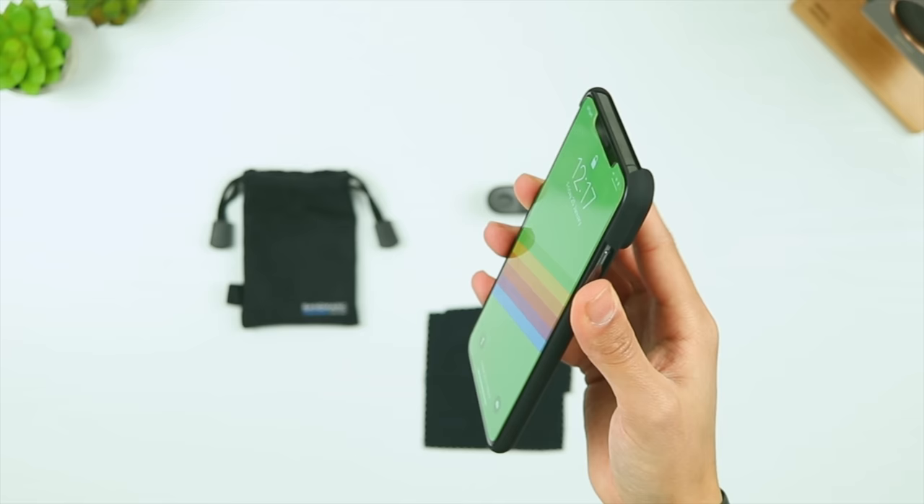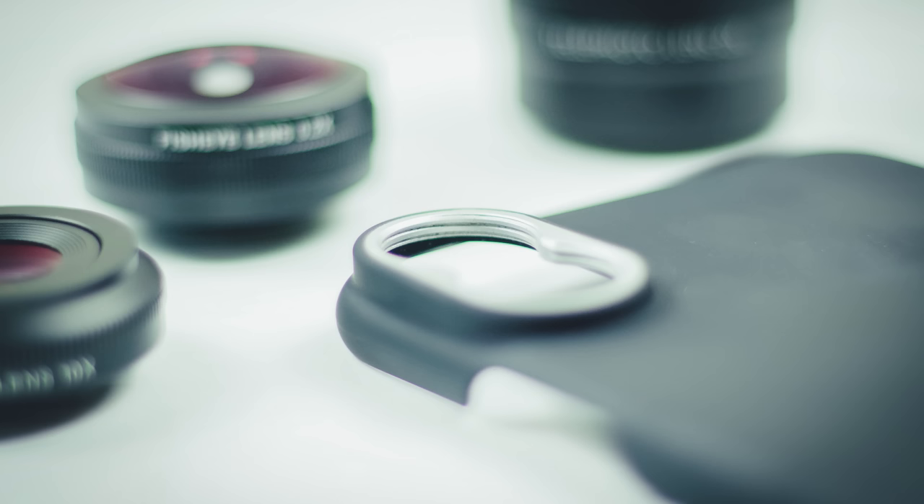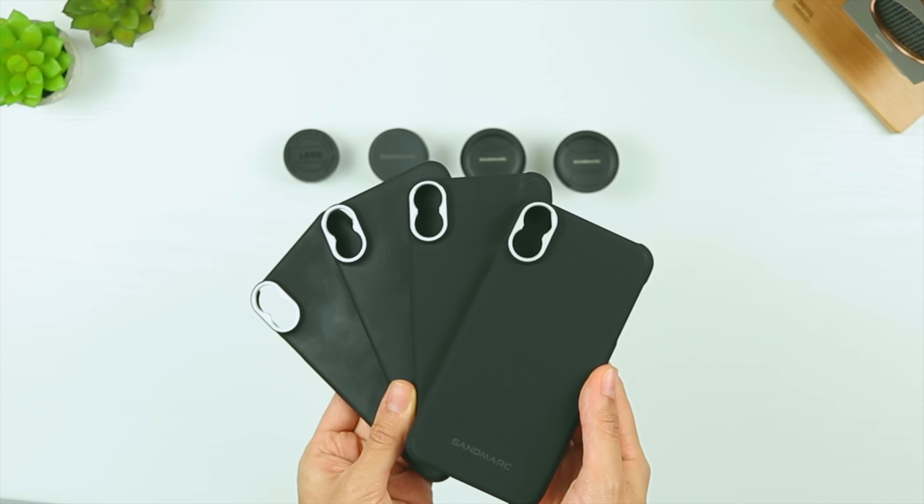Personally, I quite like sleek and slim cases, because I hate spoiling the iPhone's thin design, and the case feels so good in the hand that this was actually a close contender to be my permanent phone case, although the lens mount does mean that the phone won't sit flat on a surface. The lens mount also has metal threads for added durability, and is completely universal, meaning you can swap out any of the lenses onto the case without having to change cases each time, which is great.